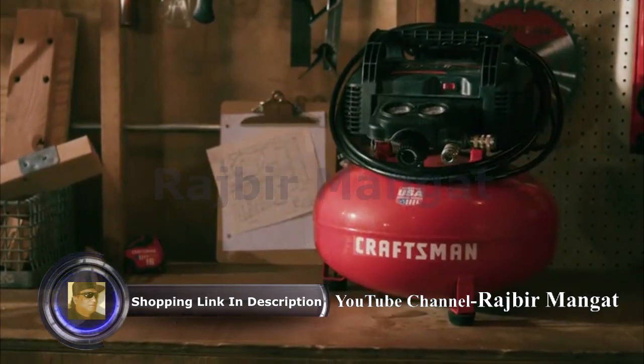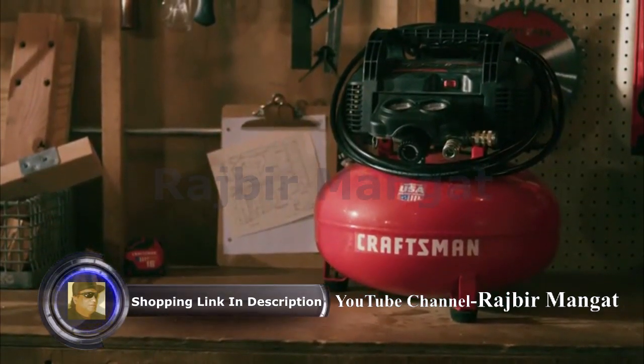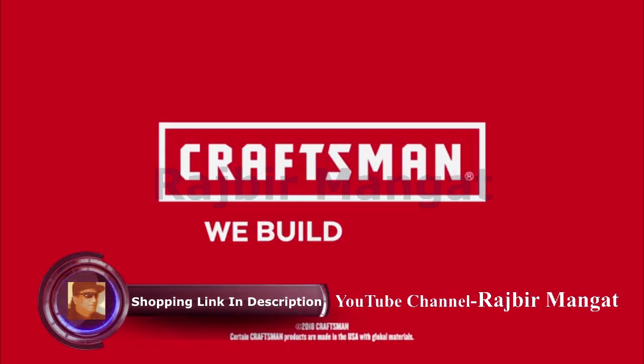Make big jobs a little easier with this Craftsman 6-Gallon Air Compressor. Craftsman, we build pride.